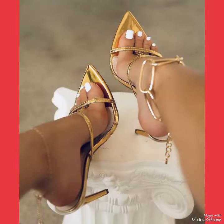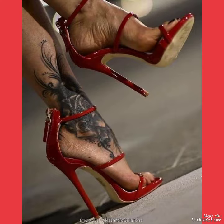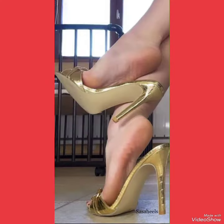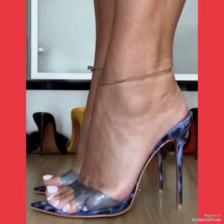By pressing the bell icon you can get all the notifications of my new upcoming and uploaded videos, and many more other design ideas according to your style and look, on my YouTube channel The Fashion World.